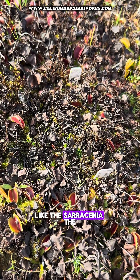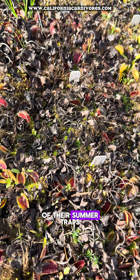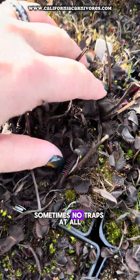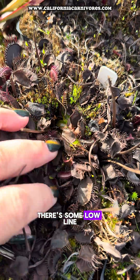Like the Sarracenia, the fly traps are really going quite dormant, meaning that a lot of their summer traps have died back. You mainly are seeing a lot of these died-back black traps on the tops of the pots, sometimes no traps at all. But if you were to gently remove these, there are some low-lying rosettes of traps underneath.